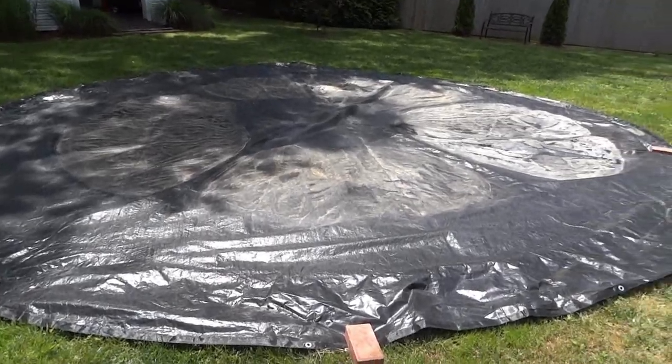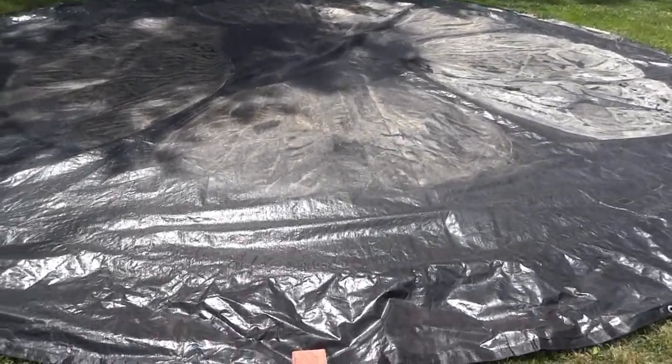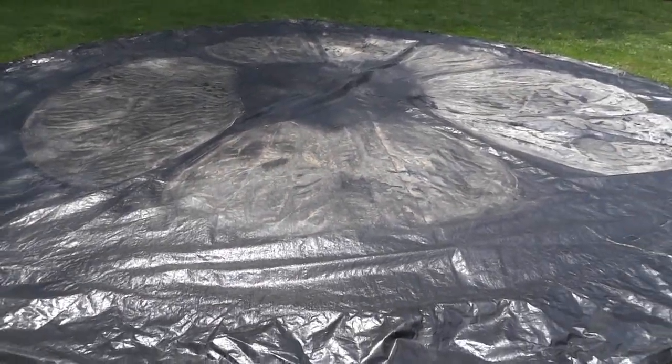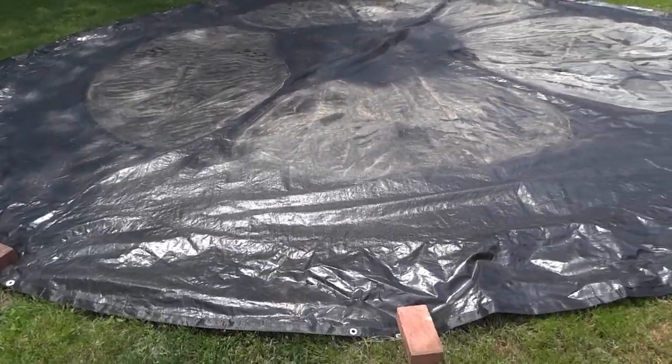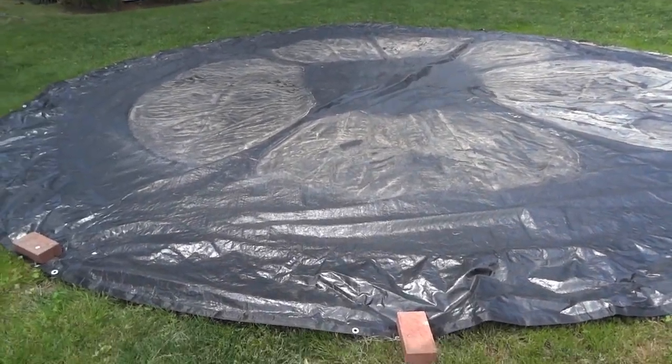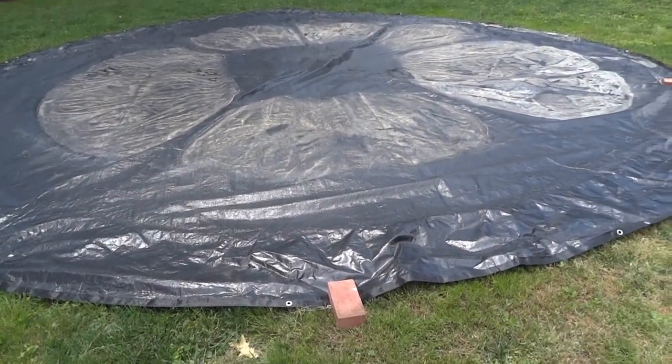We just removed the cover and we're getting ready to start our first step, which is pressure washing the top of the cover and then using the yard blower to blow all the water off. Then we're going to turn the cover over, rinse the backside, blow the cover off, and dry it.